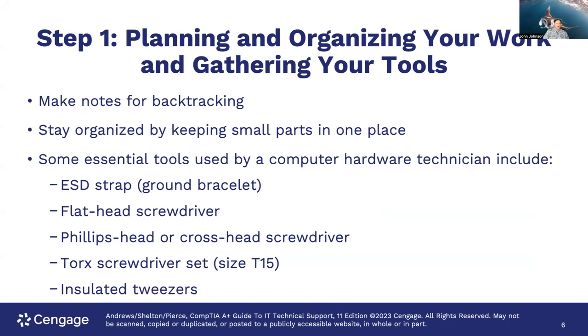Step one: planning and organizing your work and gathering your tools. It's very important that you make notes for backtracking. The book talks about writing things down or keeping track, but I also take videos and pictures with my cell phone because it's quite easy and convenient to see it at different stages. Stay organized by keeping small parts in one place. I've seen people use tiny Dixie cups to put screws of like size together, and silicon mats with little indents where you can put screws for different parts — those are very helpful.